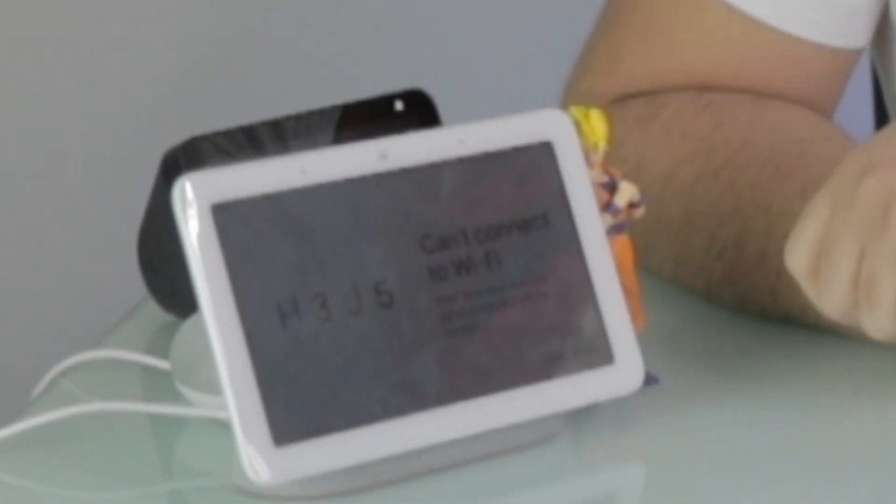I don't know if you guys can see this, but right now it's saying can't connect to Wi-Fi. Let's fix this. Cue the intro.